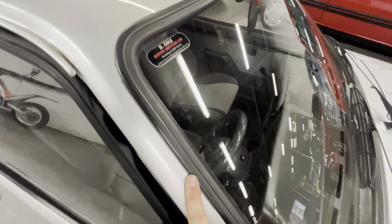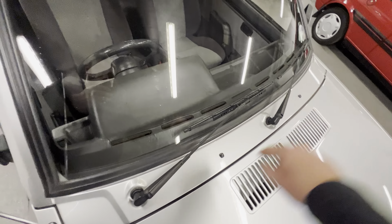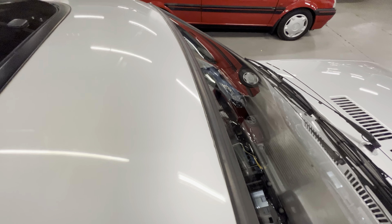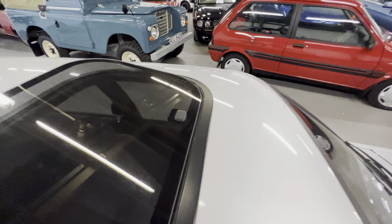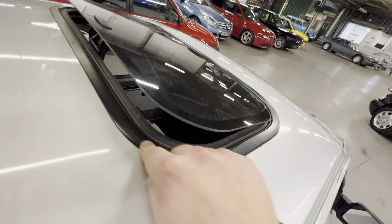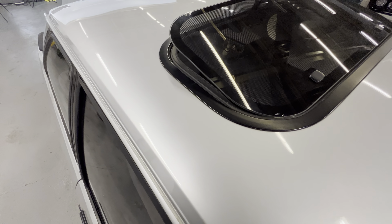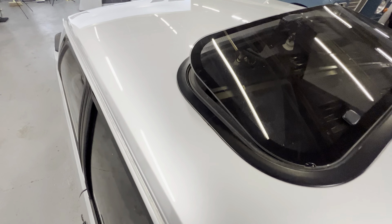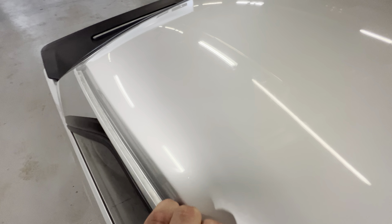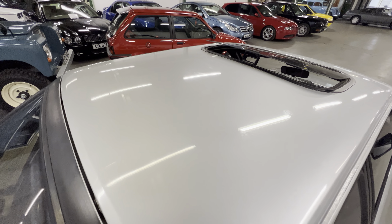Coming up this pillar, same story — nice and straight, all clean around the window seal and along this scuttle. There's no stone chips that have rusted through or anything. The sunroof — we've popped that up just to show how clean it is in there. The current owner has always kept the car out of the rain, and apparently the owners before have done the same. We have some documents and letters and statements from old owners, so we can trace the history right back to when it was new.